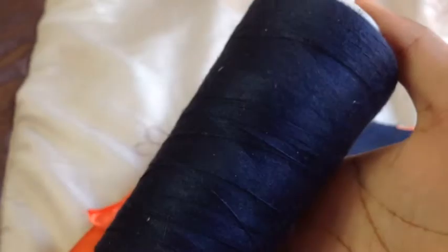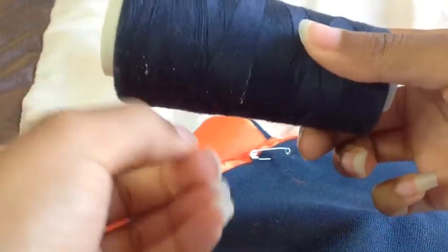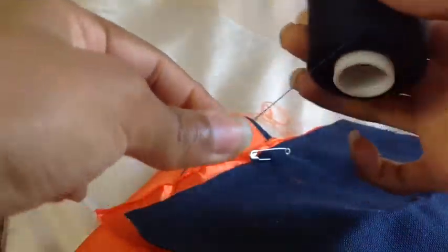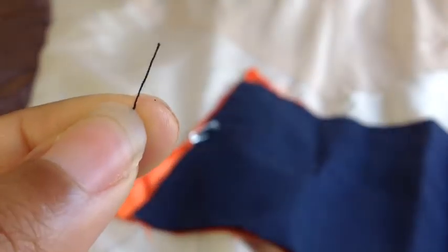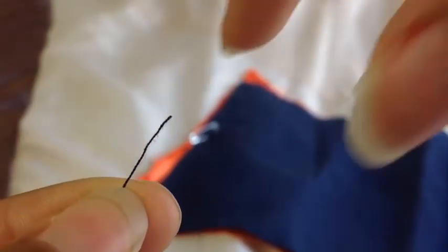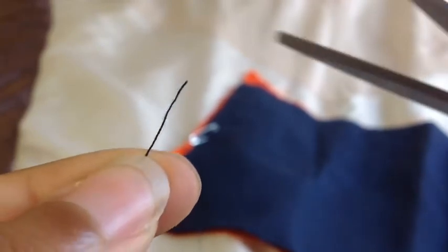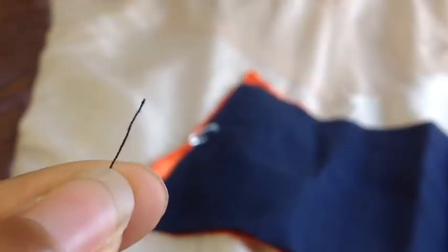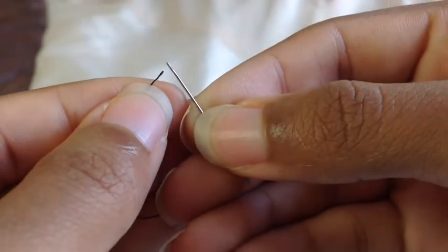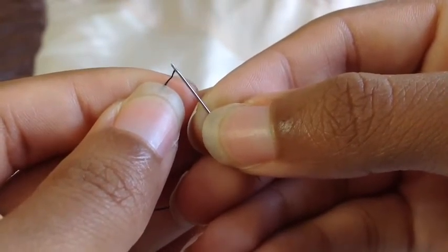Okay so you'll need the needle and you'll also need the thread. The first thing you'll need to do with the thread is pull the amount that you need for whatever you're sewing, so that you can get ready to put the thread through the needle. Before you attempt that, I recommend you check to see if the tip of the thread has any fur or fraying coming off of it, because that would make it harder to go through the needle properly. So just take some scissors and chop it off. Now that we've chopped off the furry tip, it'll make it easier to stick it through the needle hole. It'll still take a few attempts but eventually you'll get it.